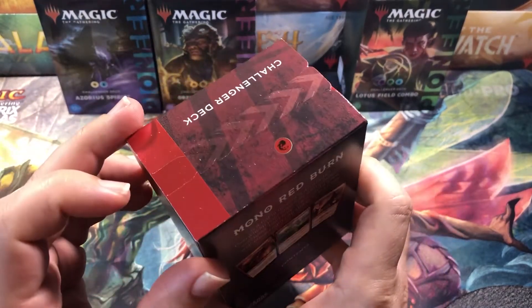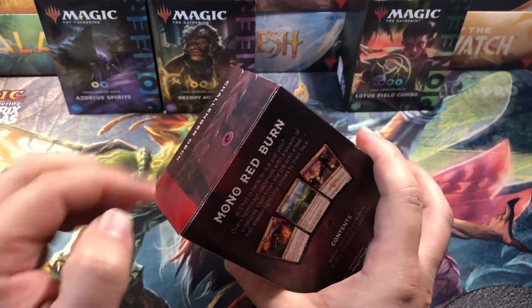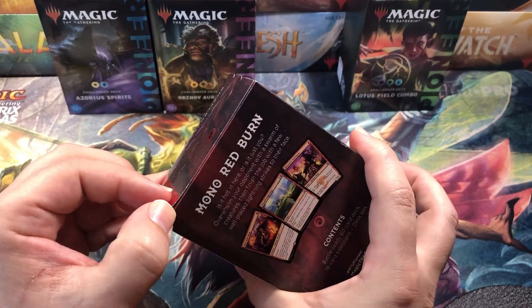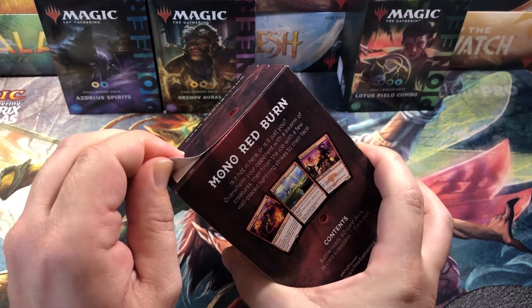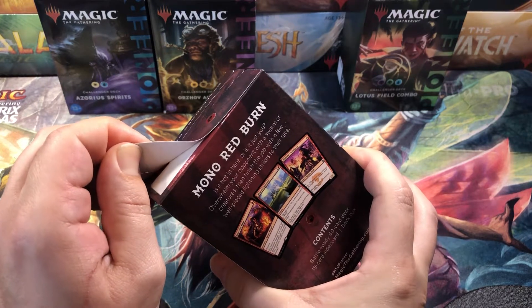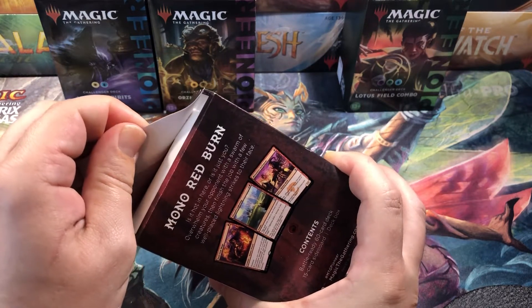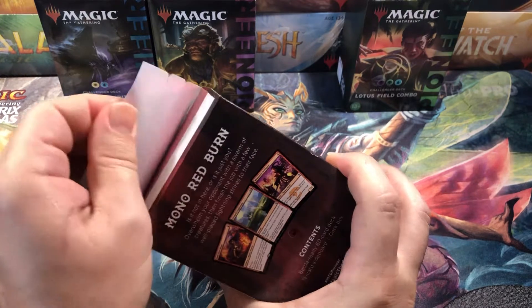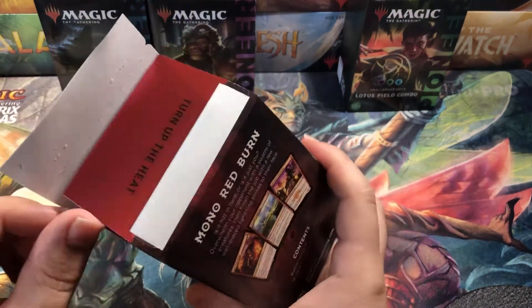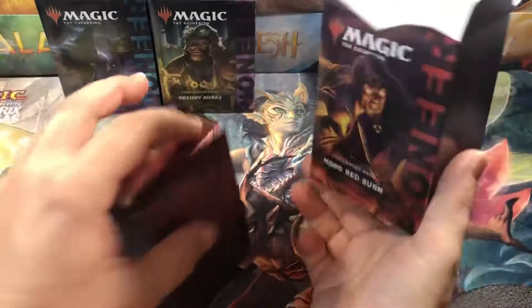I wanted to check whether these are sealed the same way as the last Challenger Decks — the regular standard ones that came out earlier this year. Those you could actually open without damaging the seal and then reseal them. Let's see if we can do that on these. Opening them real slow — looks like they may have sealed them a little better this time, but you can still do it. Because of this, everybody be very careful buying these from retail outlets, because if they accept returns, somebody could take out the good cards and return them, and the store will just put them back on the shelf.